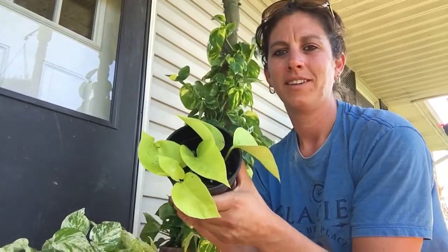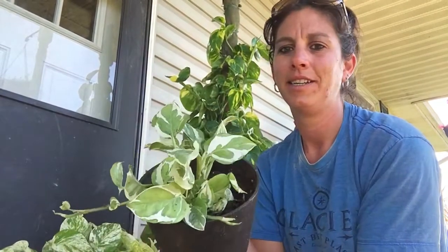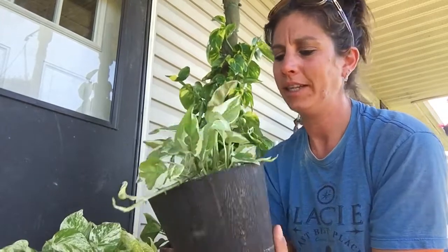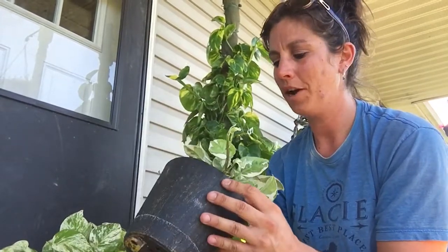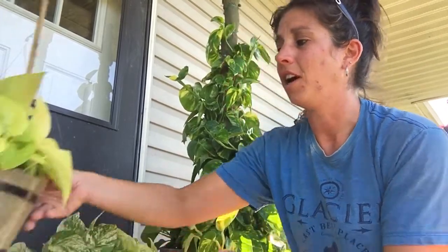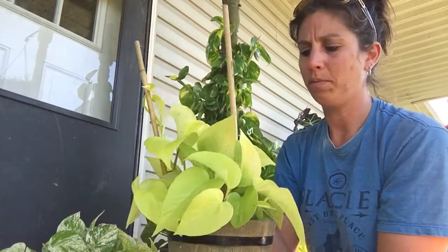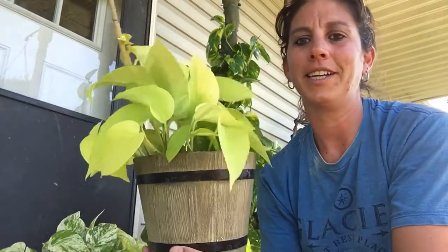I have a couple friends that are begging for these different varieties. I have not taken any cuttings from this one yet — for some reason he's just not a fast grower. Oh my gosh, look at him though! I am in love. I'm going to put him up on some poles.